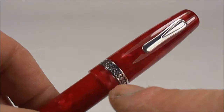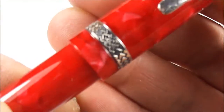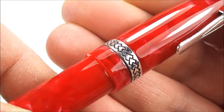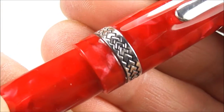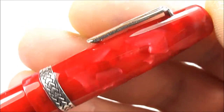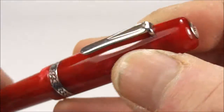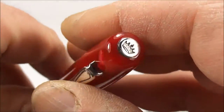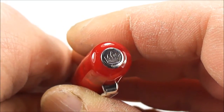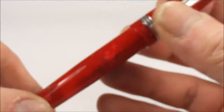It's got these two sterling silver pieces of trim — a lovely cap band to the bottom with a sort of Greek-effect pattern around it. And if we show you the clip, I believe that is sterling silver as well. And if we show you the very top of the cap, you can see it's got the crown symbol at the top there, which is the Krone — their particular symbol.